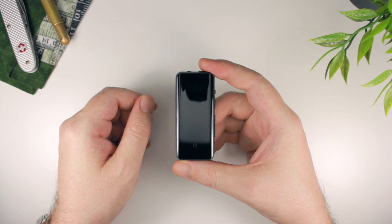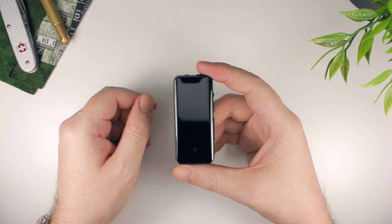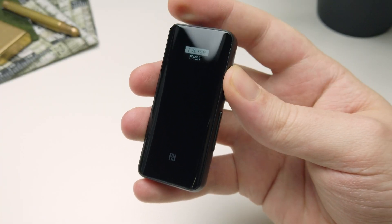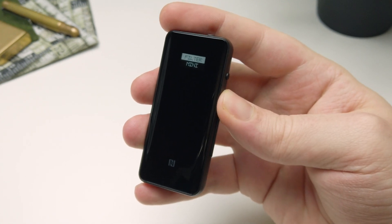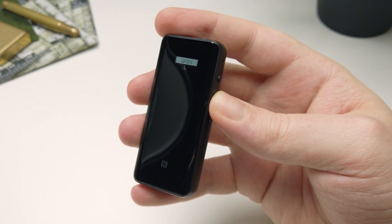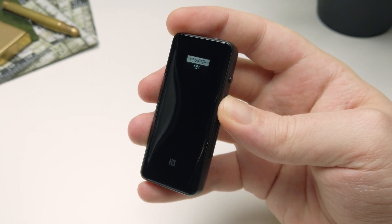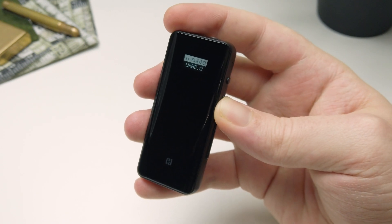There is something which you just won't find on 99% of all external Bluetooth DAC devices, and that is the inclusion of a small OLED display. It measures just shy of half an inch diagonally and offers a resolution of 64 by 32 pixels, which is perfectly adequate for this type of device given how compact it is. The display is used to indicate the status of the BTR5, as well as serving as a user interface for interacting with the menu system and all of the various settings.